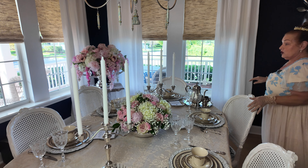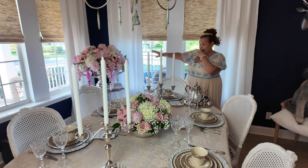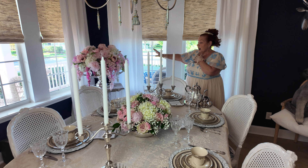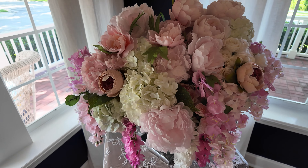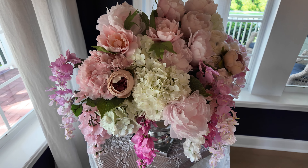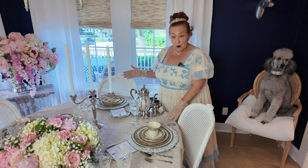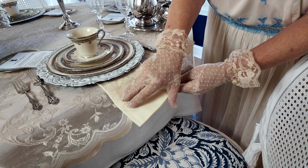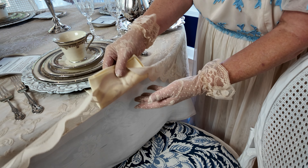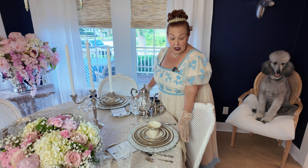I moved the swan over to a side table — you can move it to a sideboard or anywhere. The big floral piece in the back is an oversized silver — actually aluminum — punch bowl that I've filled with artificial flowers in pinks and whites. For the table, I draped it in a solid white tablecloth and then added a nice off-white ivory lace overlay on top.